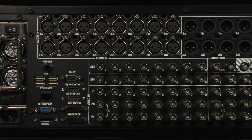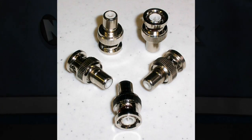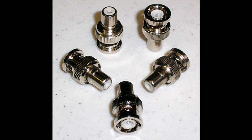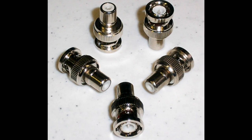The TriCaster features locking BNC connectors for video inputs and outputs, which are an industry standard. Often cameras will have RCA style connectors on their cables. From online retailers, local electronics stores, or your reseller, you can get RCA to BNC adapters that will convert the RCA cables to BNC for connection to the TriCaster.